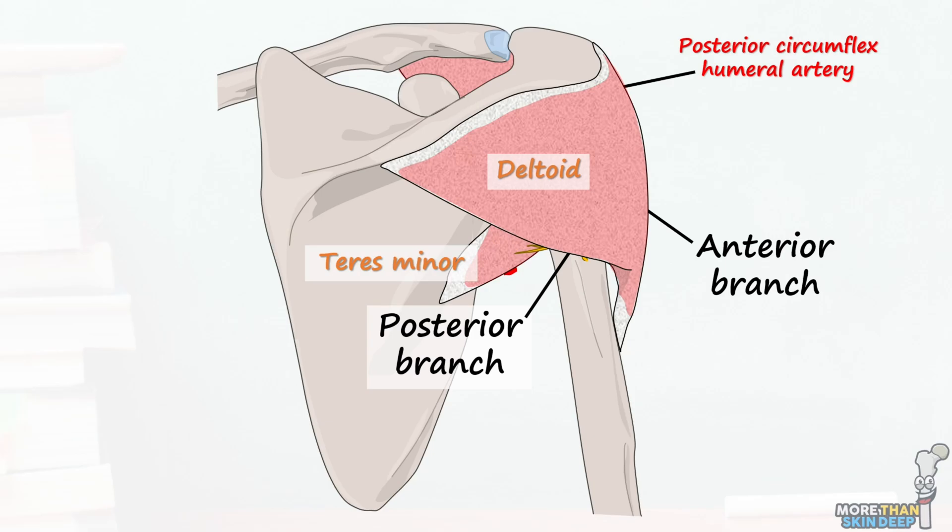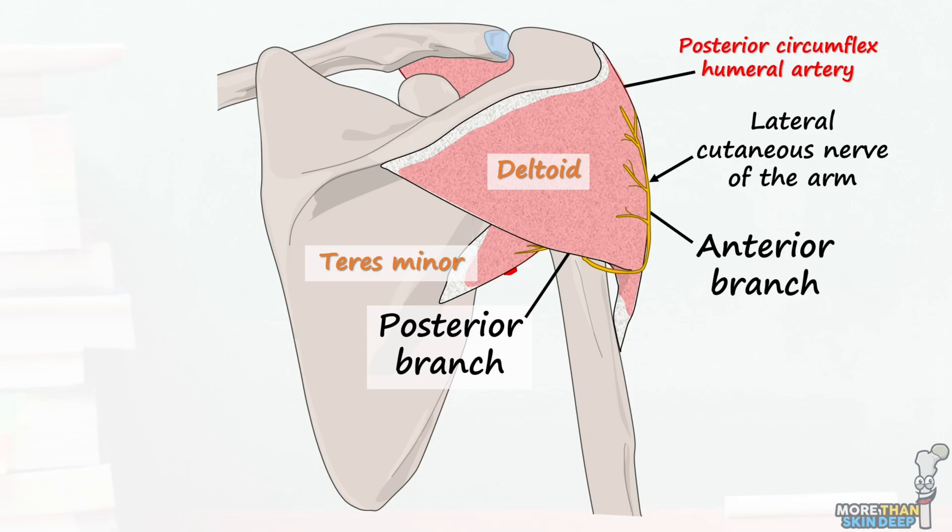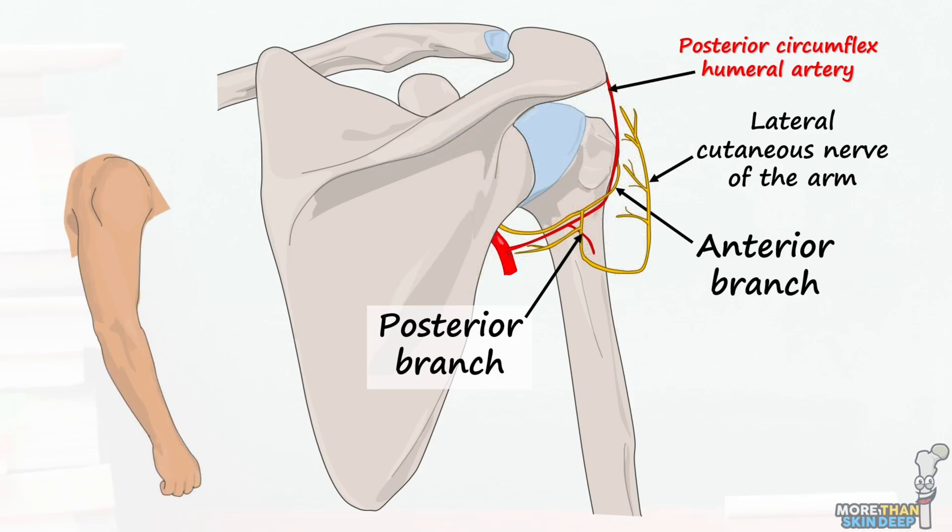The deltoid and teres minor muscles have a range of functions but are predominantly involved in rotating and abducting the shoulder joint. The posterior branch continues down and around the deltoid muscle and hooks underneath it before traveling upwards once again. It terminates as a sensory branch to the skin overlying the back of the upper arm and the inferior deltoid, known as the upper lateral cutaneous nerve of the arm.